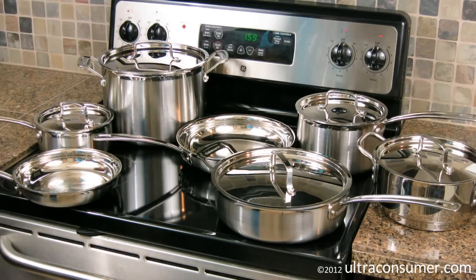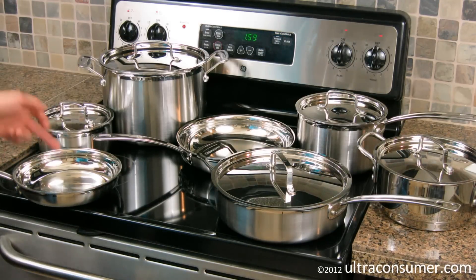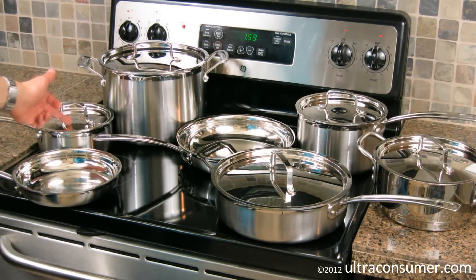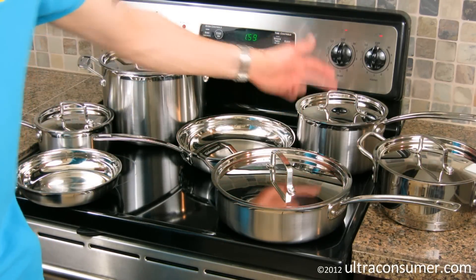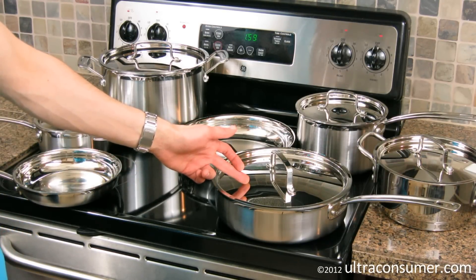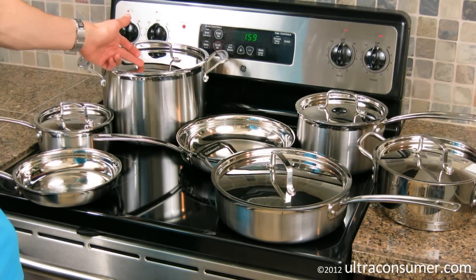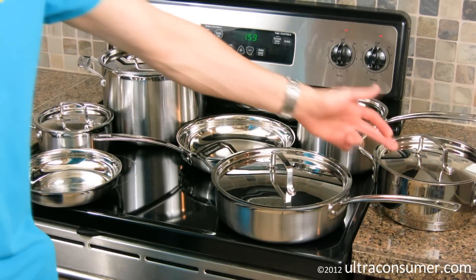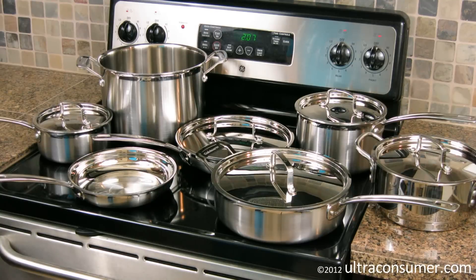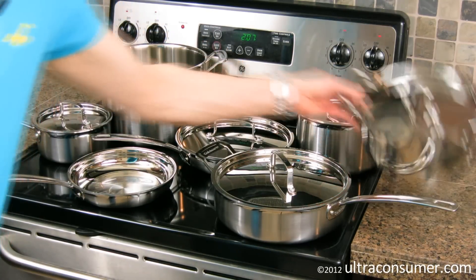As you can see here, this is a 12-piece set. I've got an 8-inch and a 10-inch skillet. I've got a 1½ and a 3-quart saucepan. I've got a 3½-quart sauté pan. I've got an 8-quart stock pot. And over here I've got the steamer insert for the 3-quart saucepan. One other thing I wanted to mention was around the steamer insert.